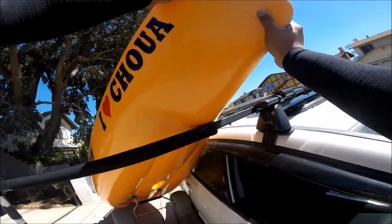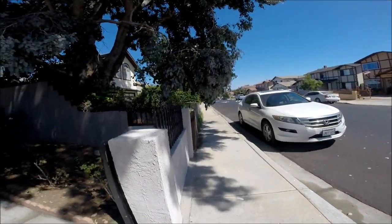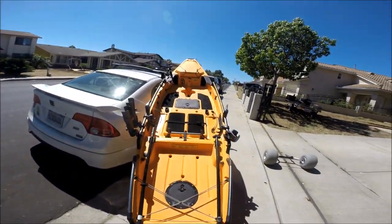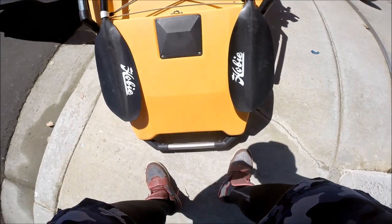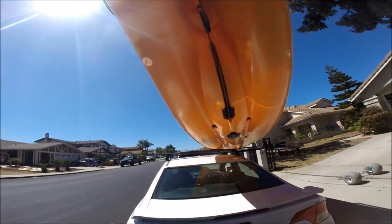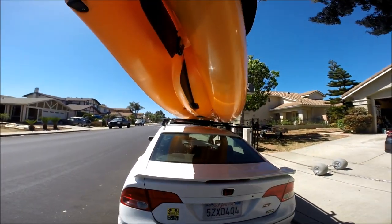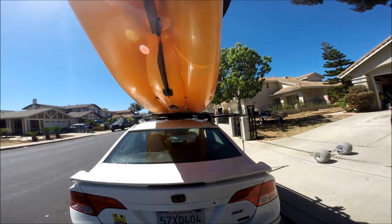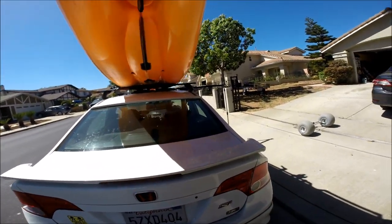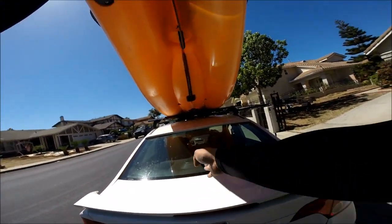Place the bow as close as possible to the car. Go to the back of your kayak, lift it up, and place the back of the yak on the rear roof rack — shimmy it around to position it. To make sure my yak is centered on the back, I align my rudder housing to my emblem on the car so I know it's centered.